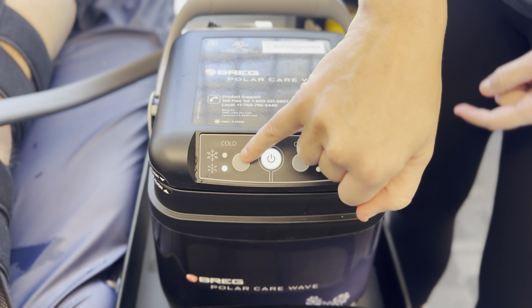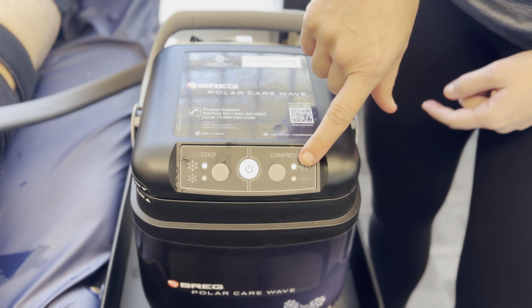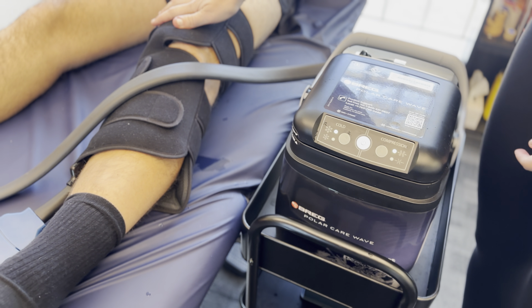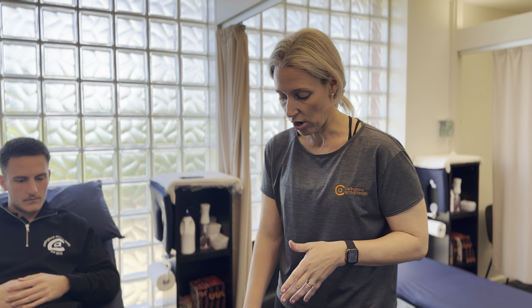We do recommend — if you press the button here, it swaps between the colder option and the higher compression option if you can tolerate it. Once you've done that, you should now be able to hear it inflating and the cold water cycling through. This machine does not automatically turn off after a certain time period, so go with your physio's recommended advice — up to 15 minutes, max of 20, before I would definitely say give it a break and take it off.